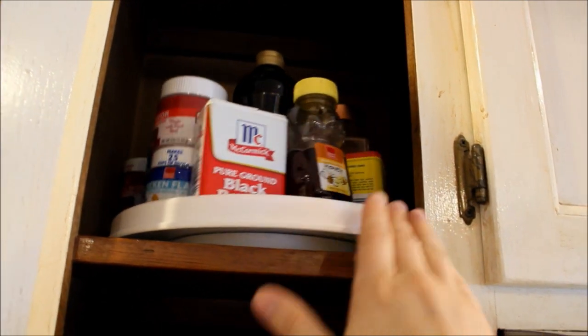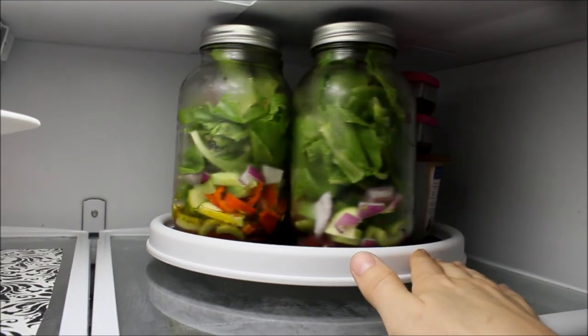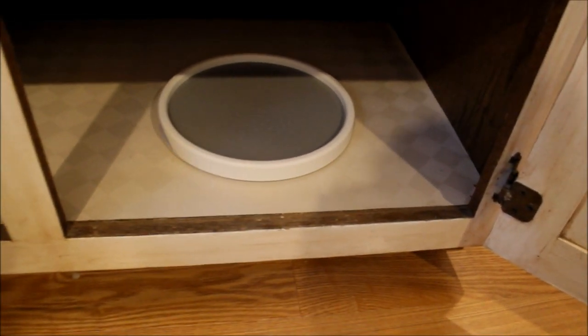Moving on to some other difficult-to-organize zones: another great spot for lazy Susans is hard-to-reach, high-up cabinets. It makes things super easy to see. I also keep a lazy Susan in my fridge.